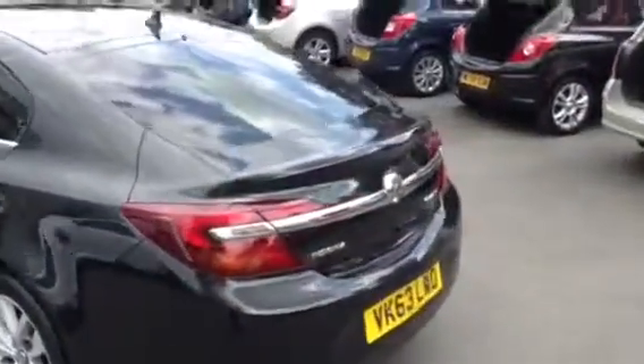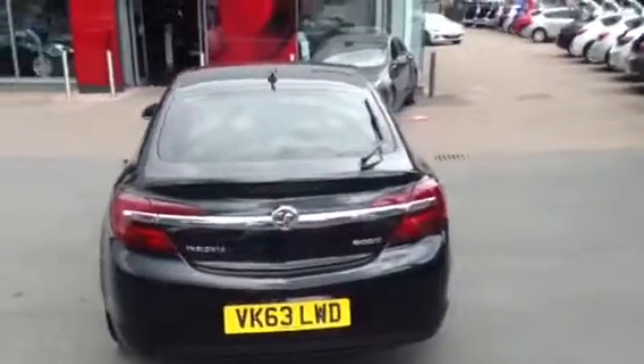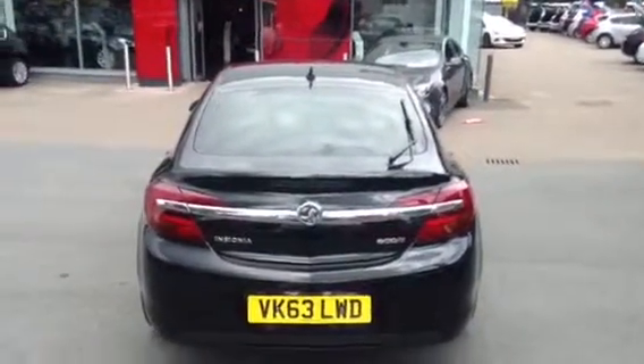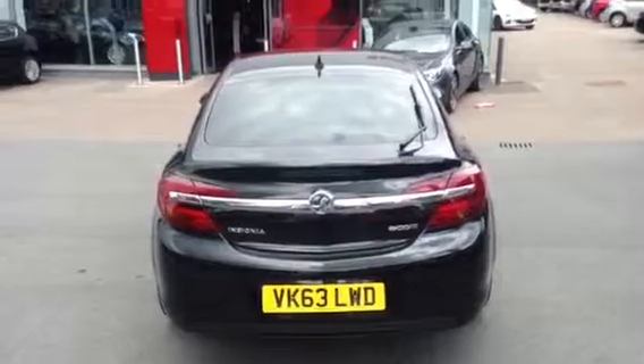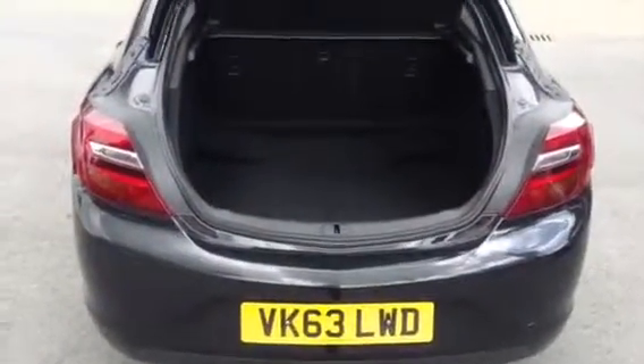Coming around to the back, as you can see it's quite clearly the new model with the chrome bezel and the twin reverse lights. The car's a 19E to insure. As you can see, the boot space on the Insignia is just simply cavernous, with 60-40 split folding rear seats so if you want to get something even larger in there you can.